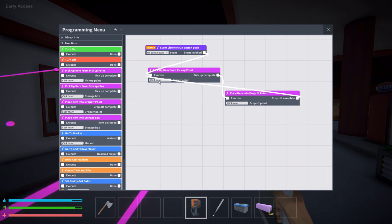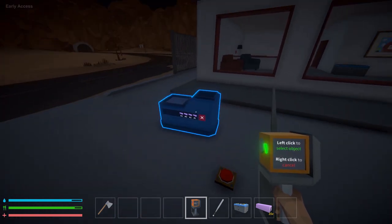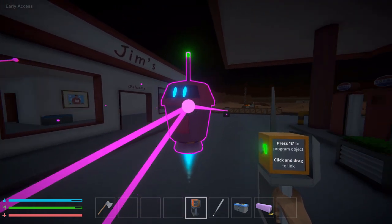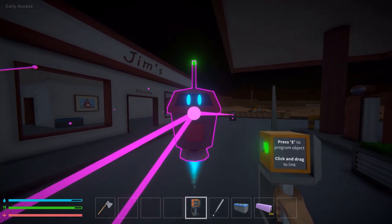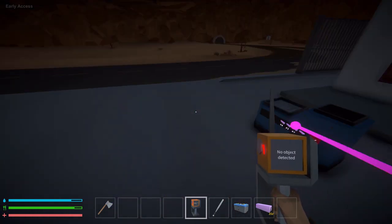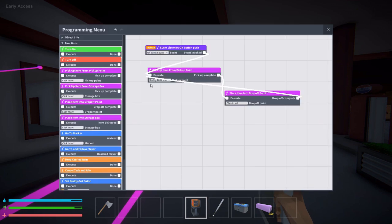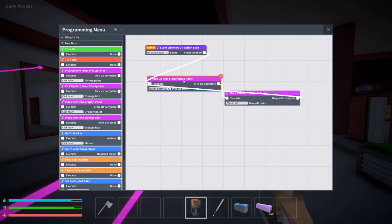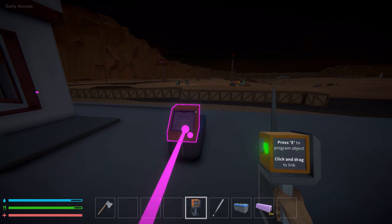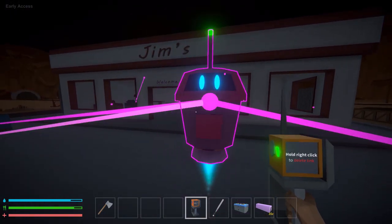The tricky bit that people often miss: you have to set the specific pickup point. When you click on the pickup instruction and right-click, that's how you set it — because the buddy bot doesn't know which pickup point to use if you have multiple ones. I go back into programming and you can see it's now set. I do the same for the drop-off spot — I highlight it and set that too. You can tell it's set because it gives you a beep and links it in.